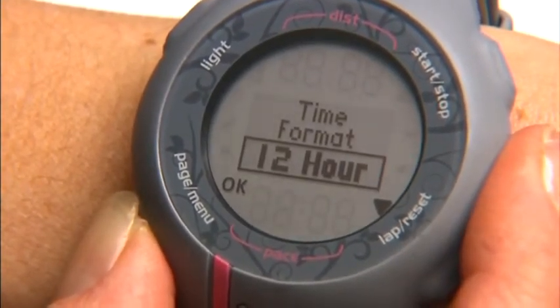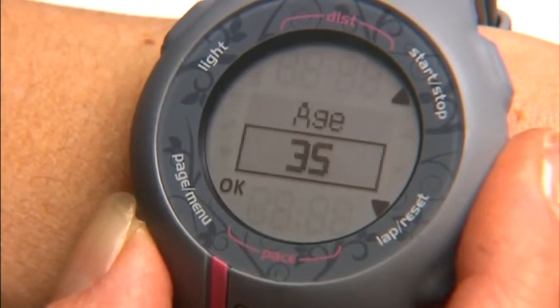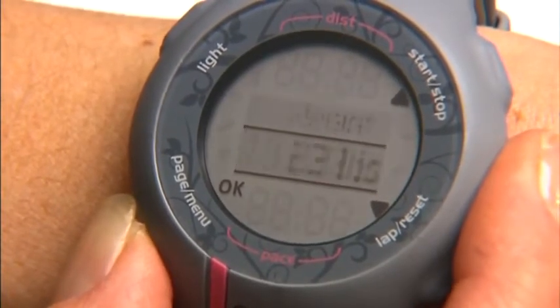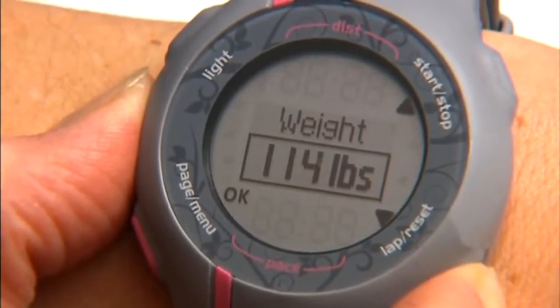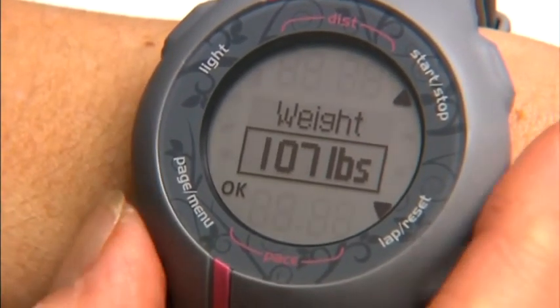For time format, choose from 12 or 24 hour. Next is age, and the last setting is weight. Use up or down to change and press OK to select.